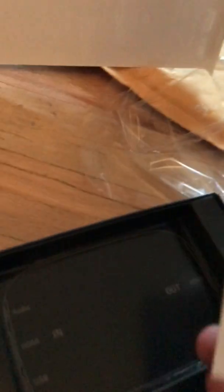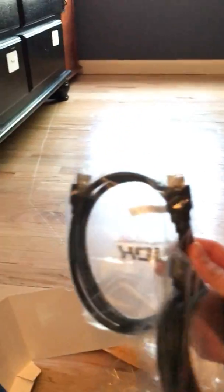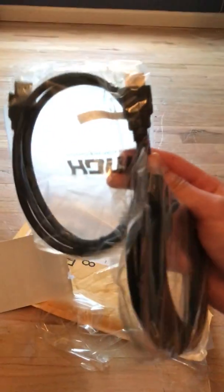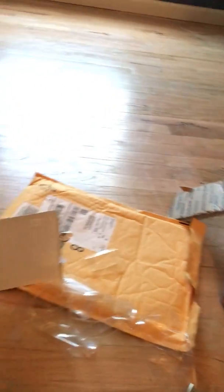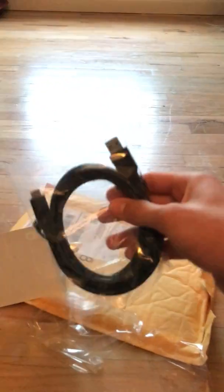We got this — it's just the instructions manual, whatever. And here we have all the cords that it comes with. It comes with an HDMI. Here's an extra HDMI, because you're gonna need one — it takes two HDMIs to actually work it. And then we have the cord that plugs into the Elgato and into the computer.